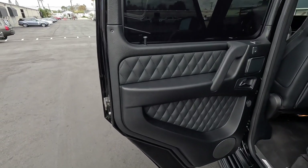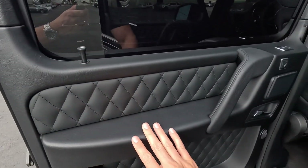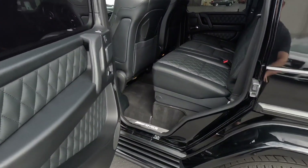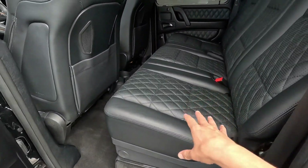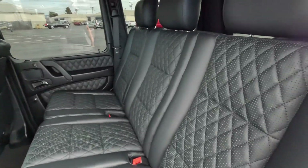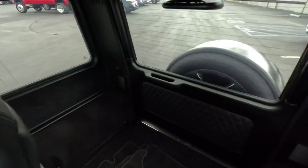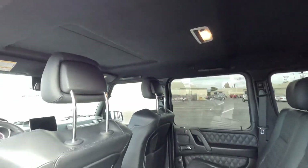All right, let's take a peek in here. You do have the diamond quilted door panel, heated seats on the back here. I love the G-Wagons — they kind of have this raised bench seat so you sit up a little bit higher in the back. You can never feel like you're out of the conversation. Headliner's clean, in good condition, with that black suede.